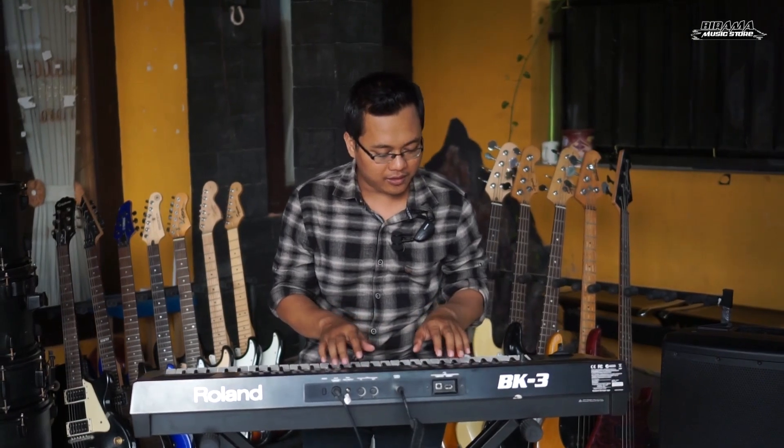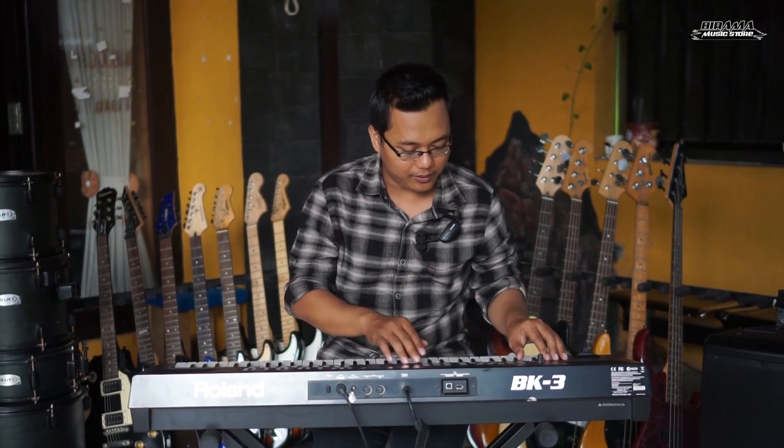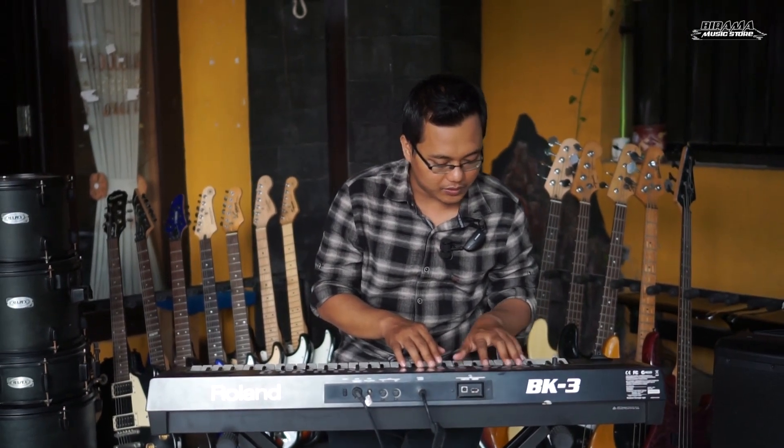Berikutnya kita akan coba bagaimana style-nya. Kita akan mainkan style ini — pop, untuk main organ tunggal. Kita coba salah satu style-nya.